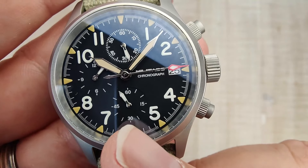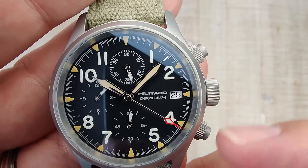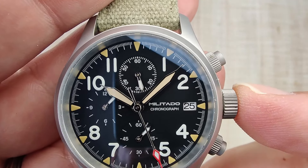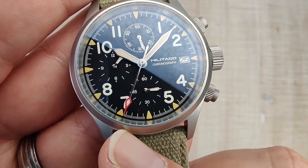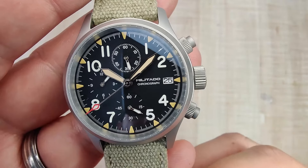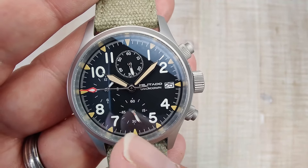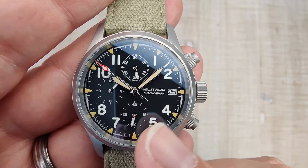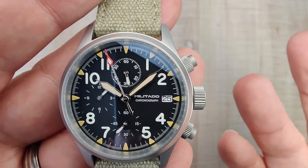You have your running seconds hand down at the 6 o'clock position, your chronograph hour counter — this counts 12 hours of chronograph time — and then your chronograph minute counter with a fully marked sub-dial, which is really nice to see. You're going to get great, accurate readings on this watch. The minute track is also broken up into sub-seconds, so you're going to be able to get a pretty accurate reading. A lot of these chronographs miss that. No more 24-hour counter, which I know a lot of people dislike.